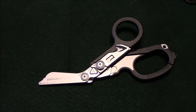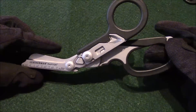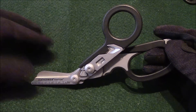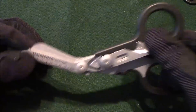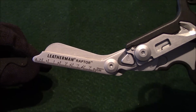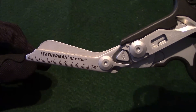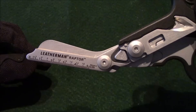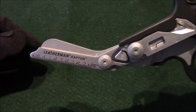Here's the Leatherman Raptor. It's shaped just like EMT shears, or trauma shears. Starting from the front: you can see there are measurements here. At first I thought I'd probably never use that, but some of my friends who are EMT workers have told me it comes in really handy — especially to approximate wound sizes. They can put it right next to a wound and get a pretty good approximation of the size.